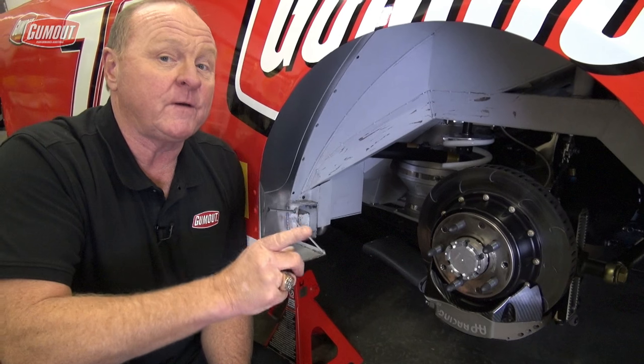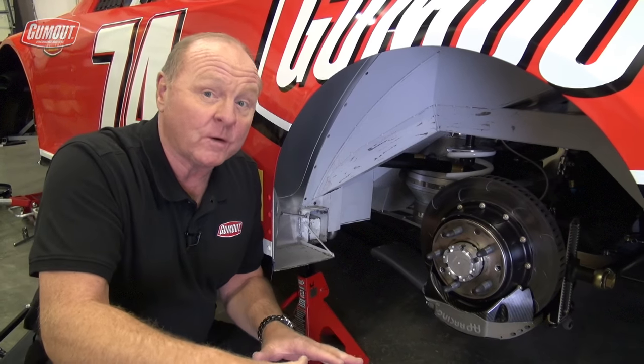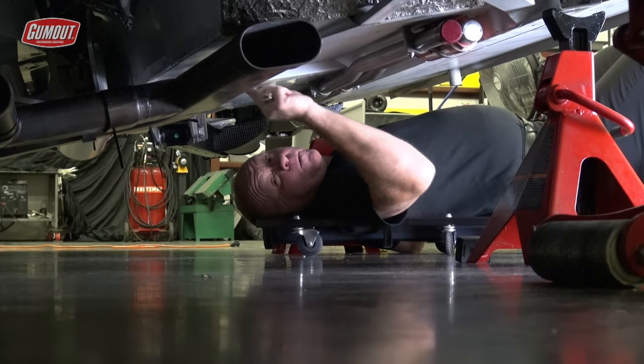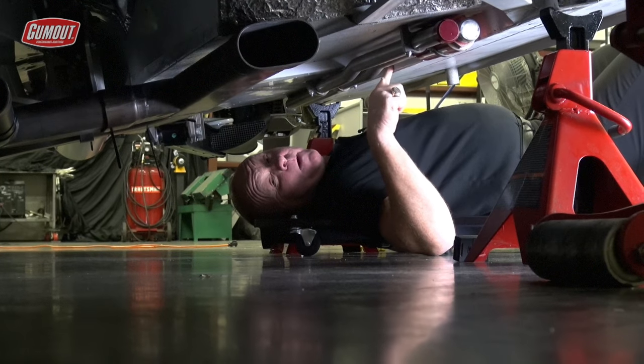Now if you could possibly move some weight from the right to the left, that would really help the handling of the race car, especially at a flat corner at a short track. Let me show you how a team did that one time. This is the trailing arm cross member — it goes from the right frame rail over to the left frame rail, and they had each end open to the frame rails.